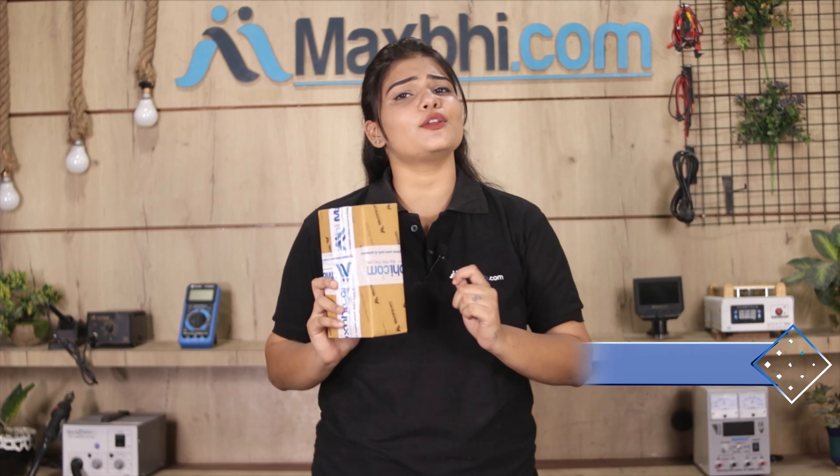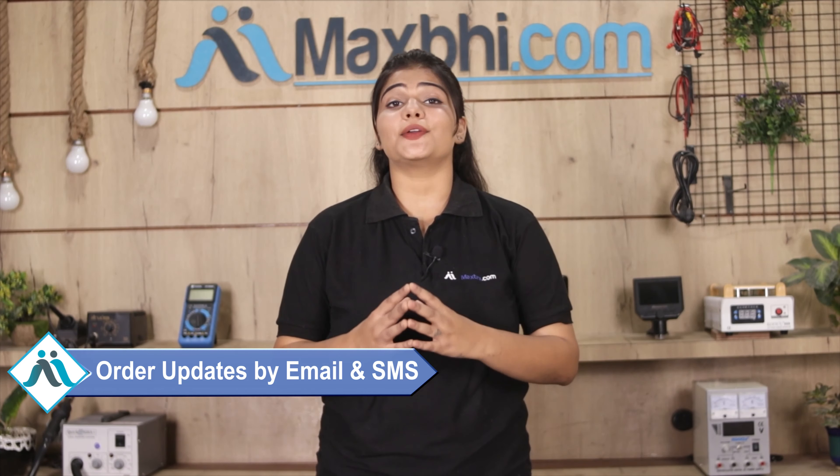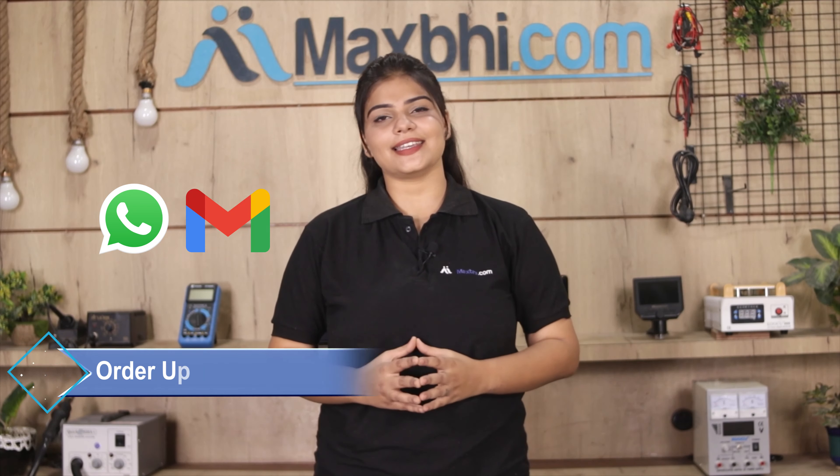Shipping is free, so you just have to pay for the product and nothing else. You will receive order status updates by email and phone. MaxBee.com has been delivering phone parts to thousands of happy customers for the past 6 years, and the value of our products continues to grow.